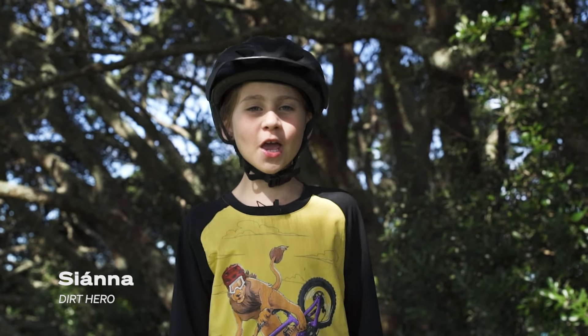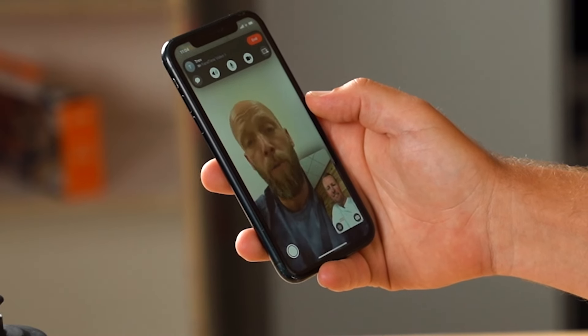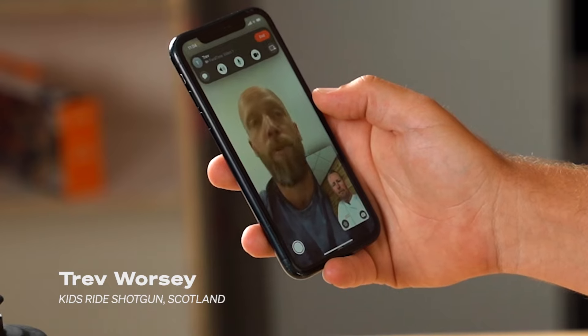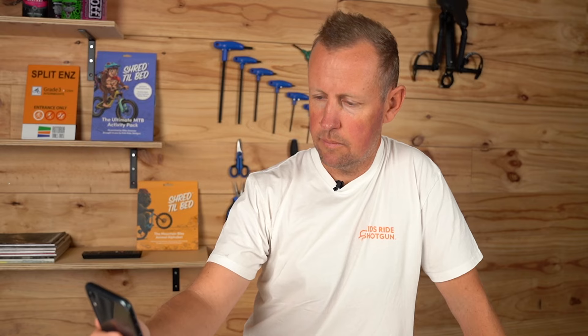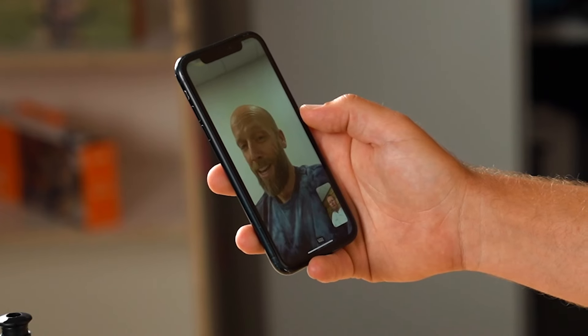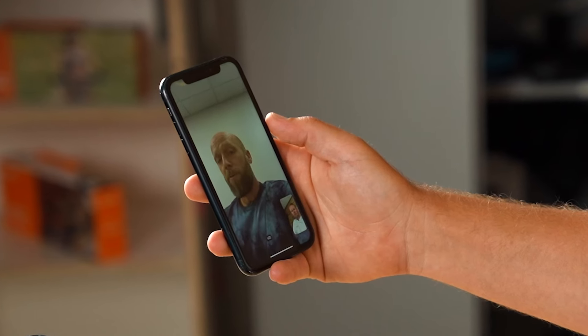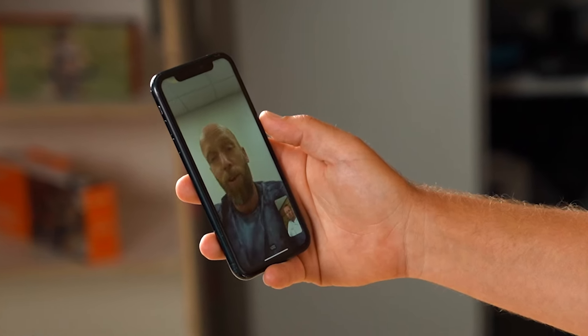Episode 1: Designing the Best Off-Road Balance Bikes. Dan, I've got a bit of a problem. As you know, Brooke and I were having a really rad time on the shotgun seat, but he's really struggling with the next step — he wants to ride the trails on his own bike. I bought him a 12-inch balance bike, but looking closer it really is more of a toy. So I'm thinking, why don't we make the world's best off-road balance bike?